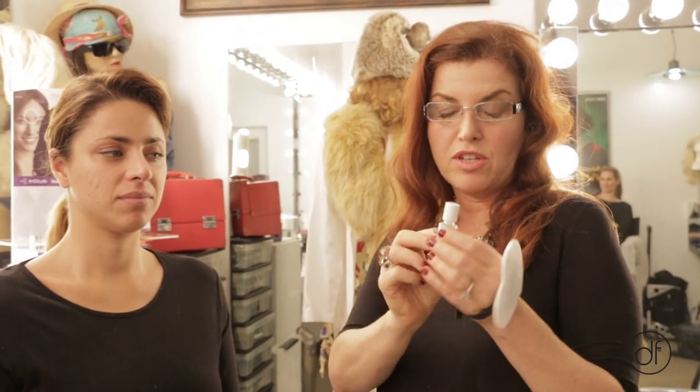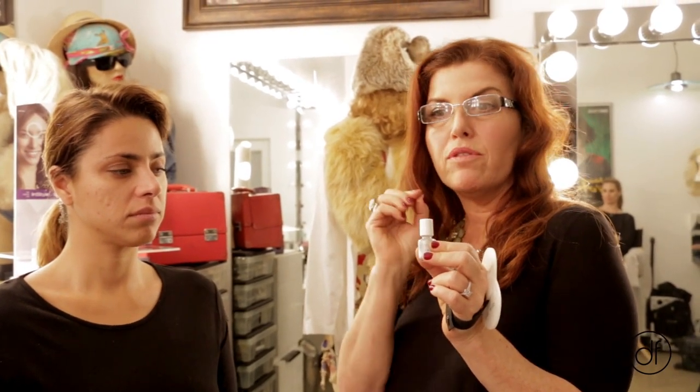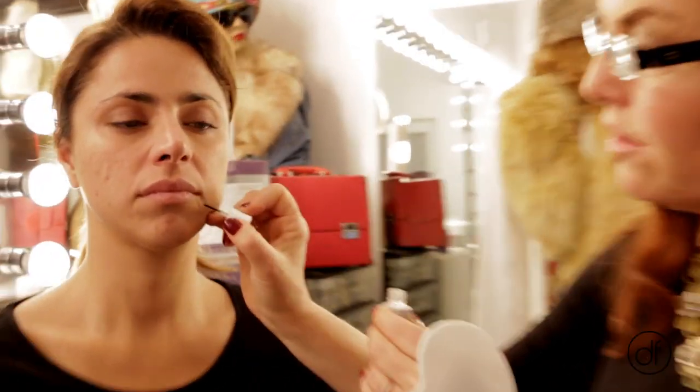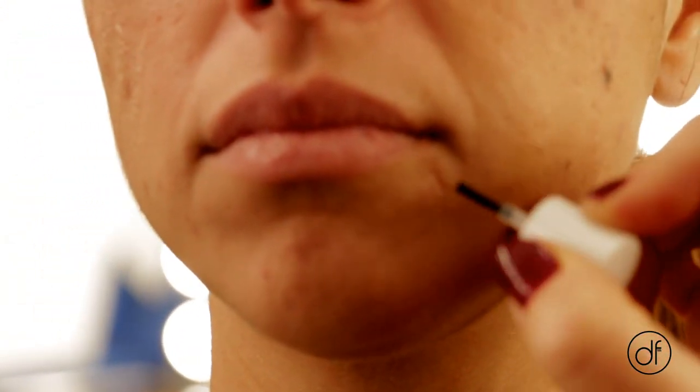So Dermaflage has a primer, and I like using the primer before I apply because it will make the product stay on even longer. I'm going to put the primer right here, right where the scar is, and I'm also going to put a little bit around on the outside of it as well. It's that simple.